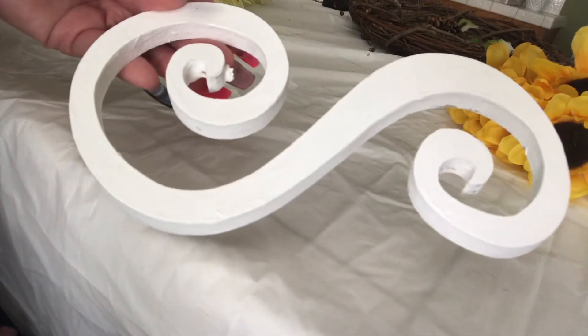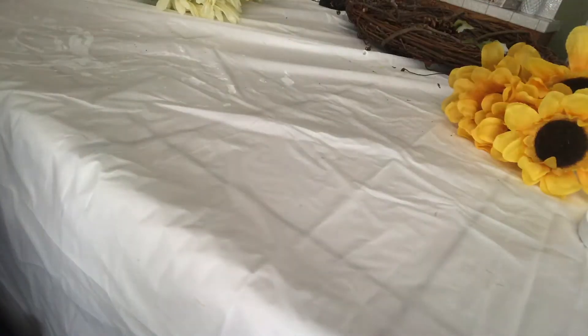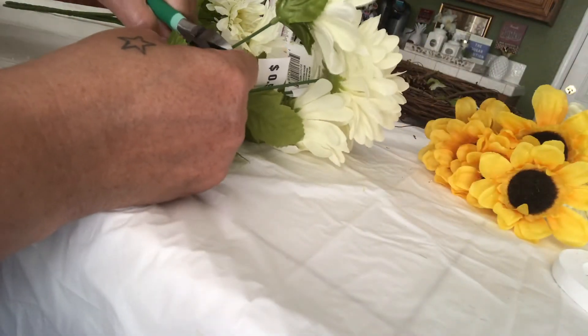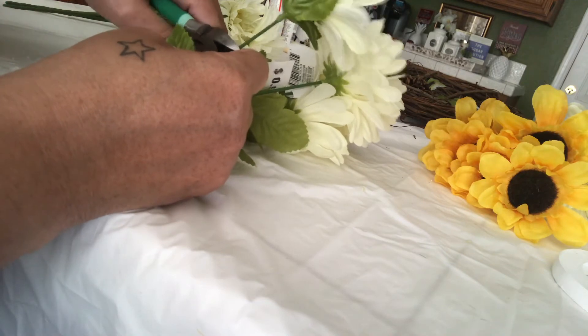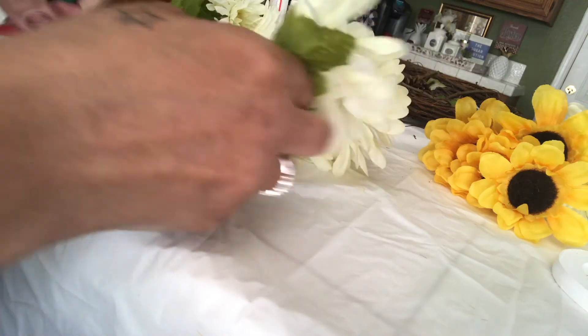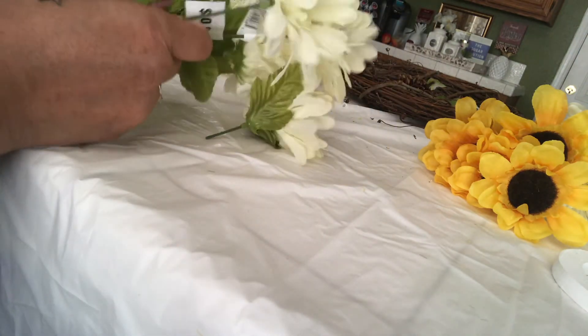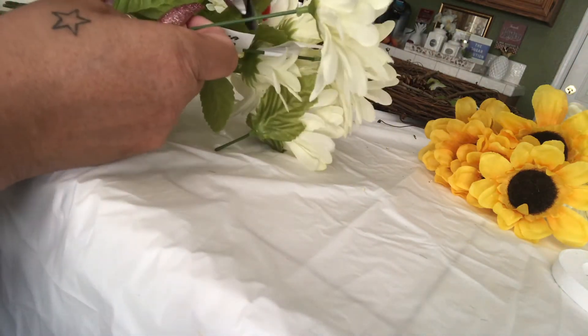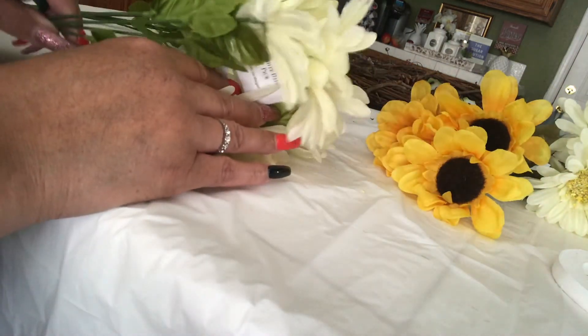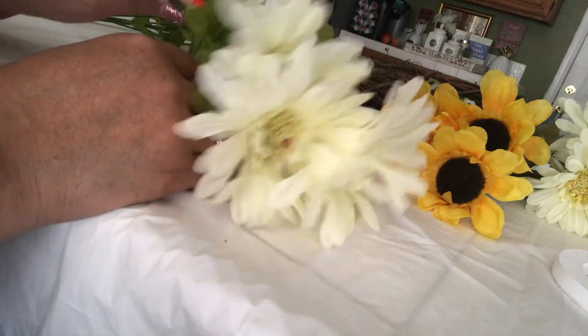It's done, so I'm just gonna put it aside and let it dry really well. Then I'm going to go ahead and cut the stems off of these flowers, cutting them down to about an inch to an inch and a half. I've got so many flowers to cut, so I'll cut all the flowers off the stems and I will be right back.